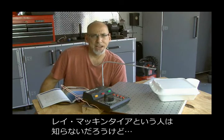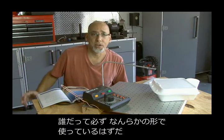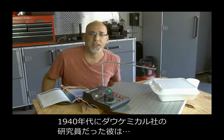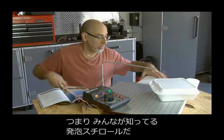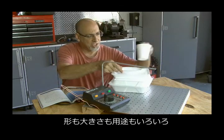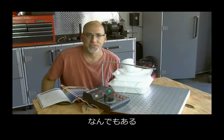You may have never heard of a guy by the name of Ray McIntyre, but you use what he invented — we all have at one point or another. Back in the early 40s, he worked for Dow Chemical and invented foam polystyrene, or what we now commonly call Styrofoam. It comes in so many different shapes and sizes and applications — cups, bowls, food containers, coolers, and all kinds of things.